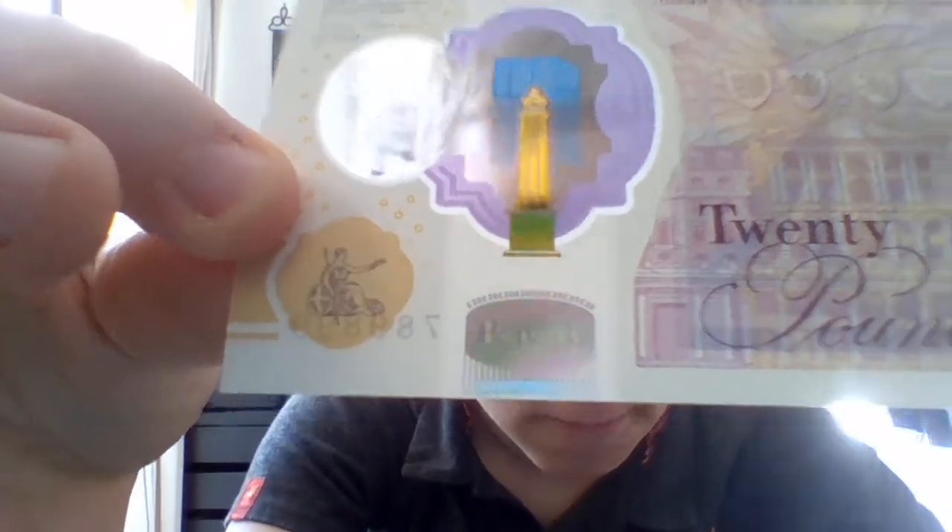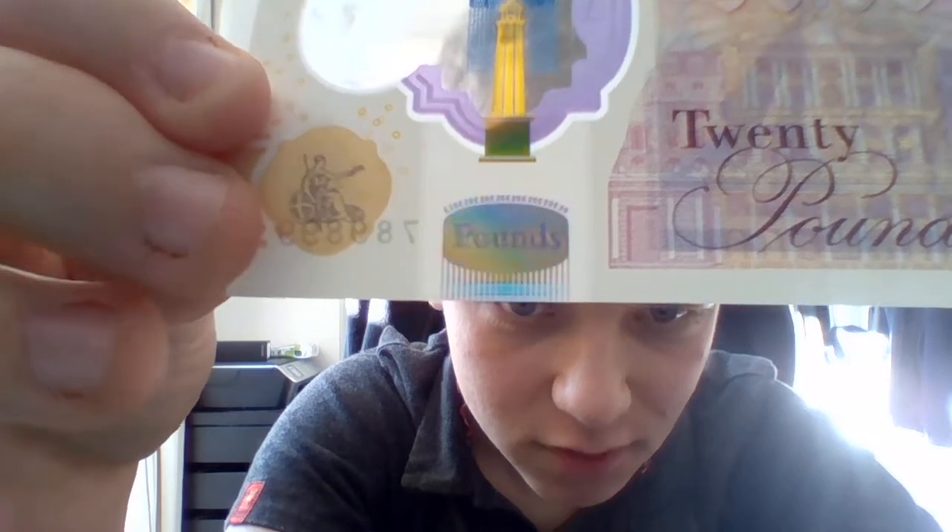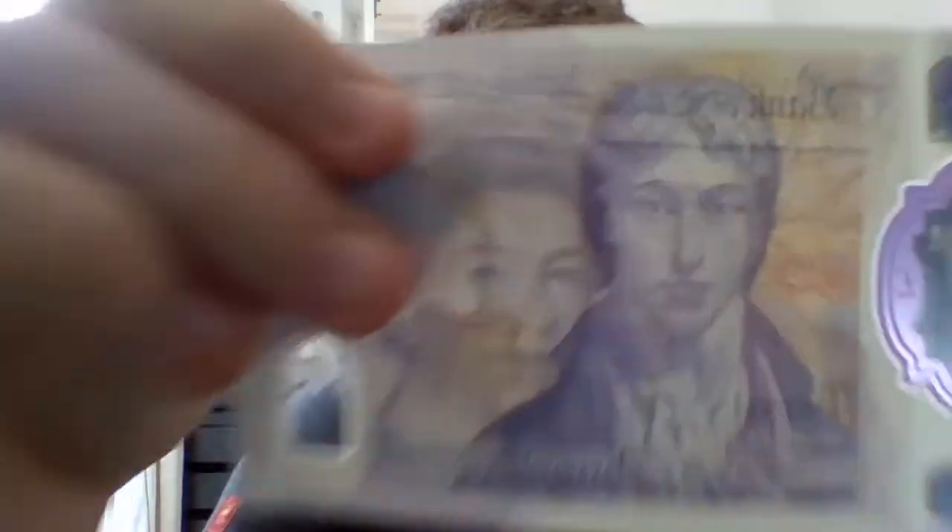Down here, this shows '20' and then the pound symbol. I'll see you next time, next video. Bye-bye!